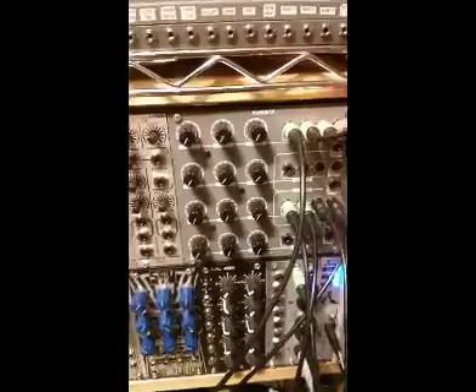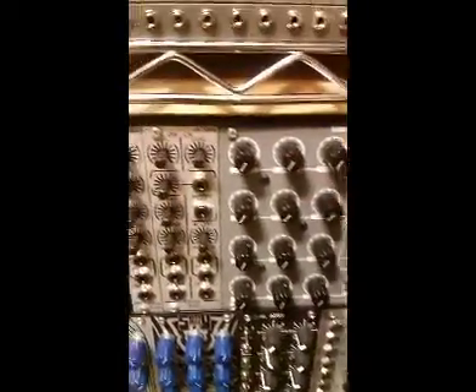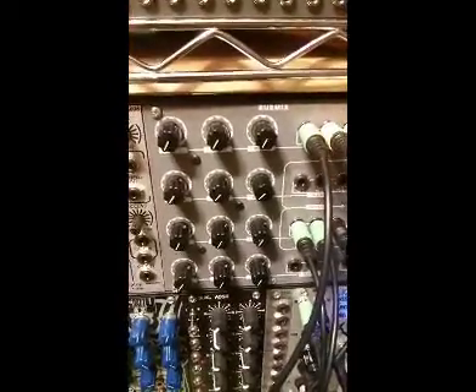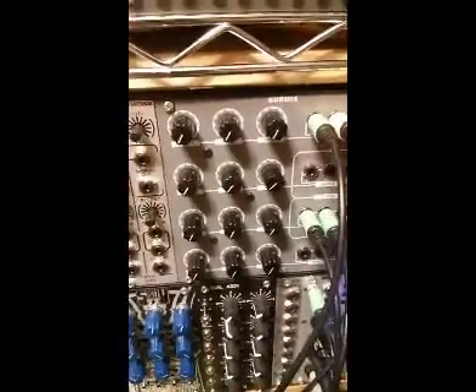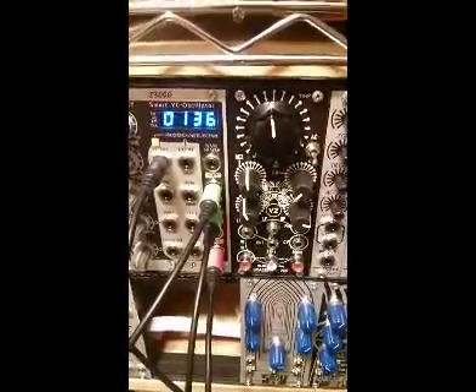This is a quick demonstration of the low gain submix. On the top row we have three different inputs of control voltage, and the other row shows the different waveform outputs from the Z3000.